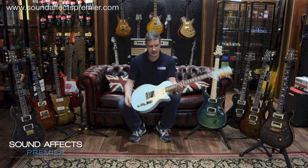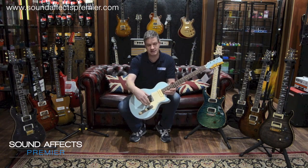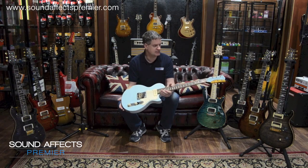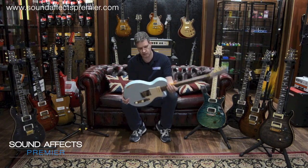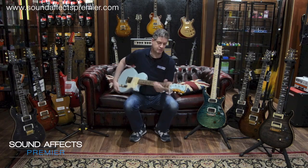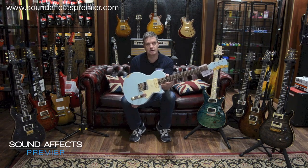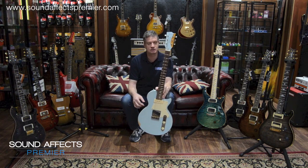Lovely little guitar. Again you can see the inspiration — there's a bit of Gibson thrown in there, a Fender Telecaster-style bridge, and you've got a P90 at the neck, so quite Gibson-esque again. Lovely little baby blue colour. Neck-through construction, so again enormous resonance on the guitar. Lovely little guitar — dead cute. And with the Kings of Leon connection, quite a nice heritage.